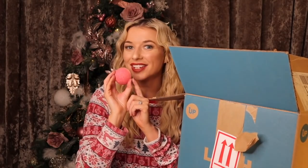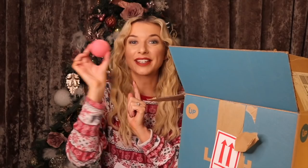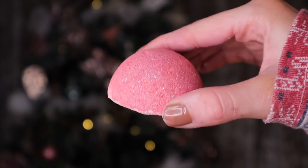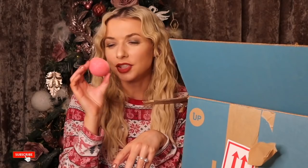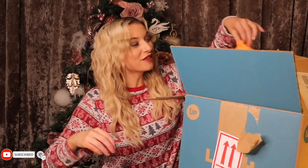We have the other shower bomb — Rudolph's Nose. We definitely got this last year. I actually prefer the scent of this one: it smells like cherry, it's got almond inside — it's basically like a cherry bakewell.